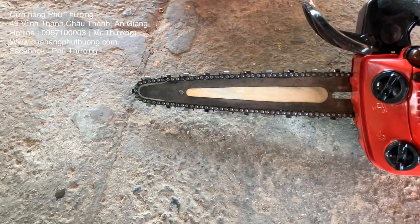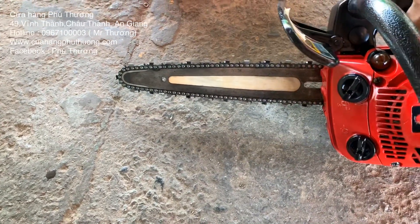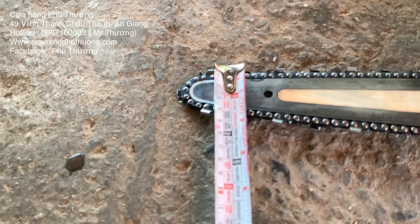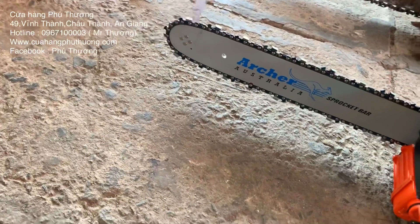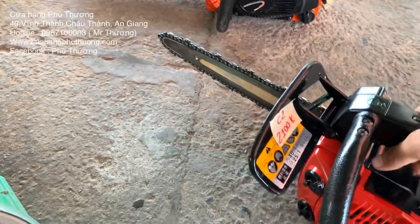Đặc biệt ông nội này xài cái lam nhọn như cây dao Thái Lan vậy đó, nhọn quắt luôn. Đầu lam của nó nhọn rất là nhọn. Anh em hình dung cái độ nhọn: cái lam này chỉ có 3 phân, xích ở đầu chỉ có 2 phân thôi. Trong khi đó cái đầu của lam bình thường người ta tới 7 phân. Cái con này rất là phù hợp cho anh em cần máy cưa nhỏ gọn, tỉa cành nhánh nhỏ. Tùy vào mục đích mình xài.